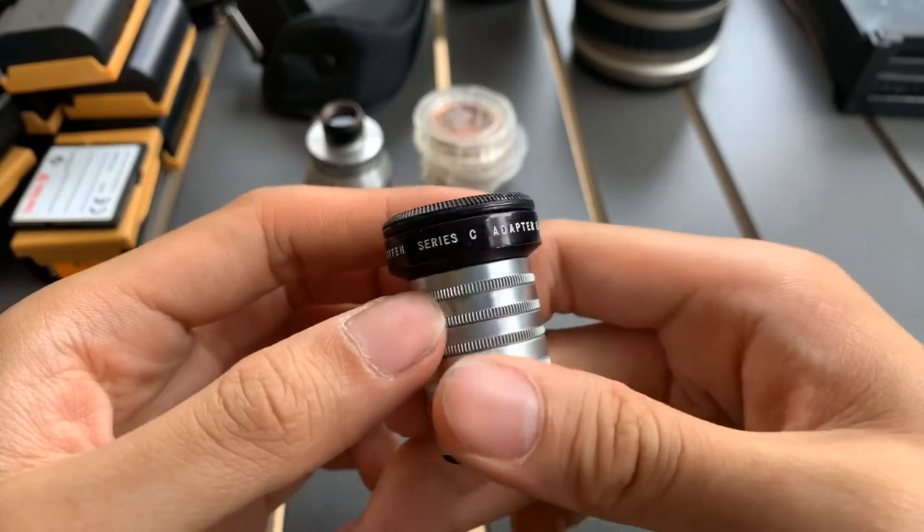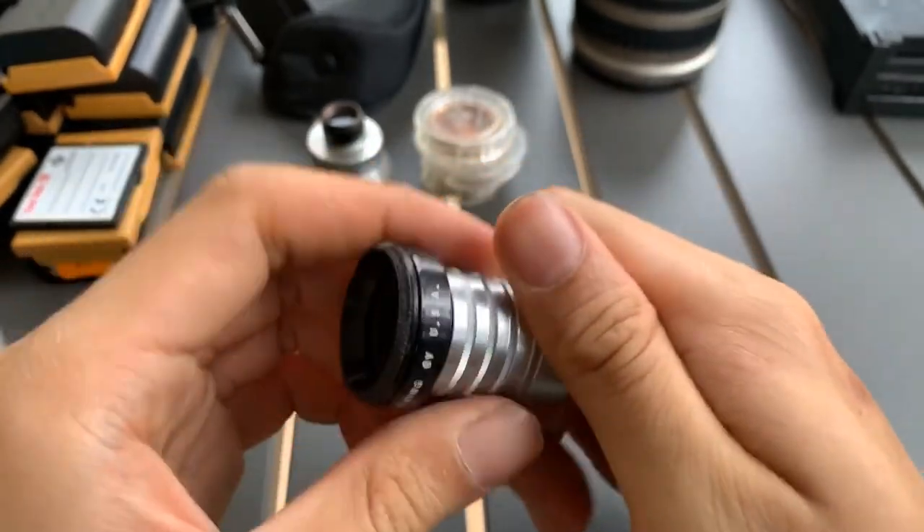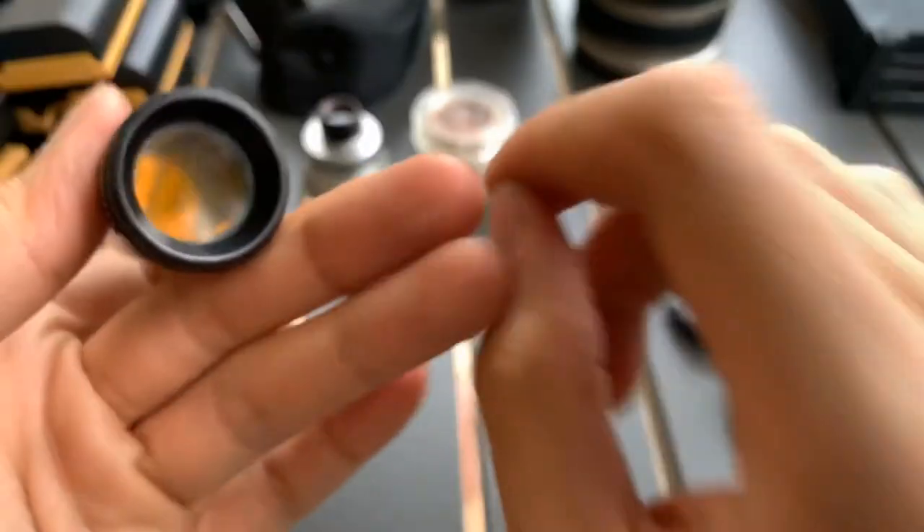Different series — interesting. Wow, this one is really orange. I'll clean this later.